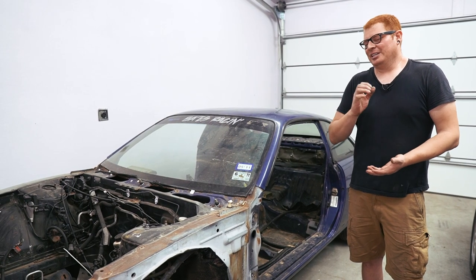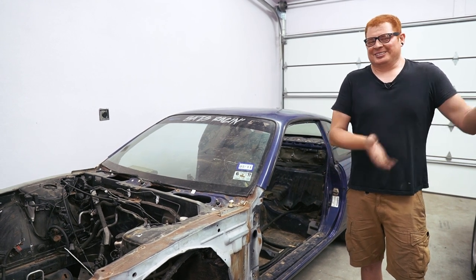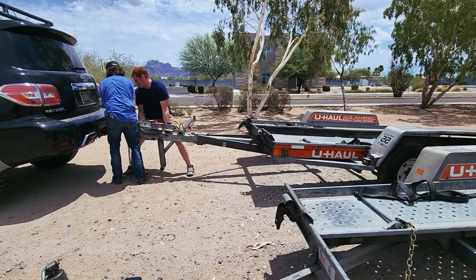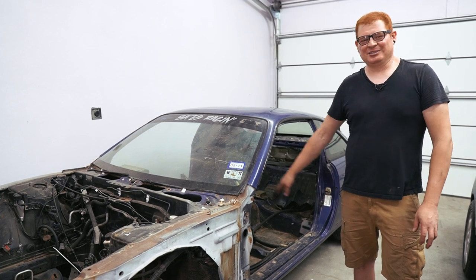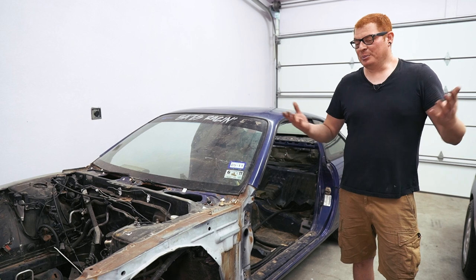They helped us get the trailer attached, which was something I'd never done before. That was a whole other problem because our Patrol is lifted quite a bit, and that causes some issues when you're trying to hook up a trailer. We had to kind of muscle it up onto the hitch, and the whole way we were trying to make sure we weren't scraping the tail of the trailer on the ground. But it went pretty good.